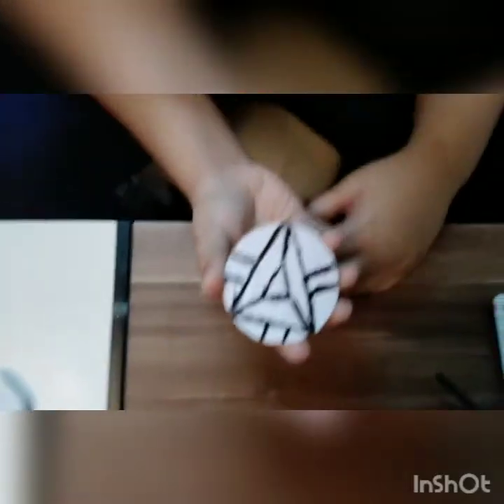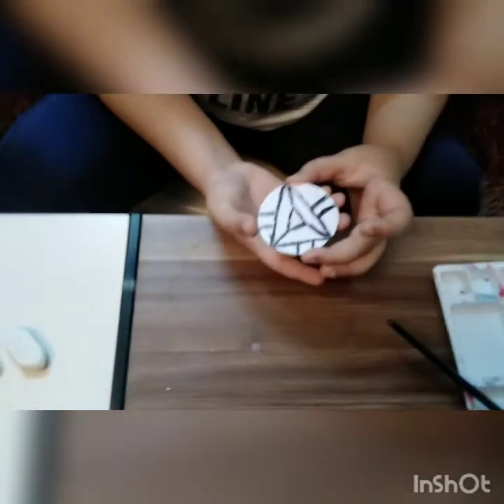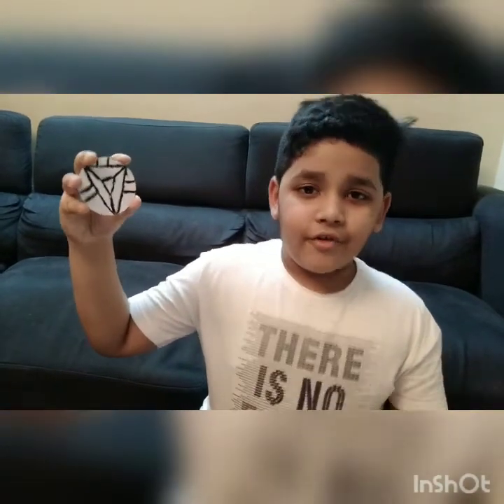Now we have completed the arc reactor! Now you all know how to make an arc reactor. Hope you enjoyed this video — don't forget to subscribe, like, and give a big thumbs up. Okay guys, bye!